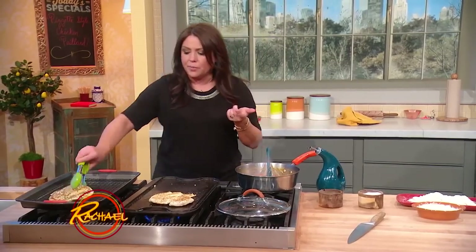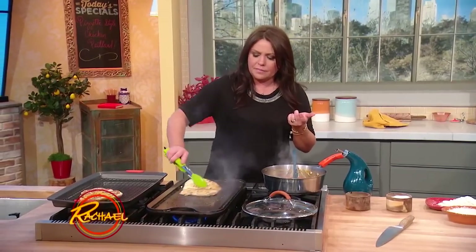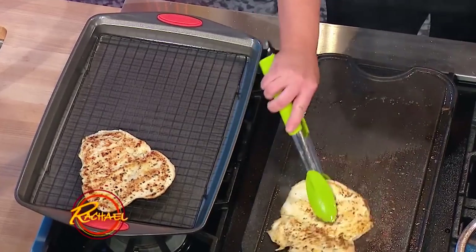Once it's crusty and pretty and brown, pull these guys off. I don't want to waste any of that pizza spice.